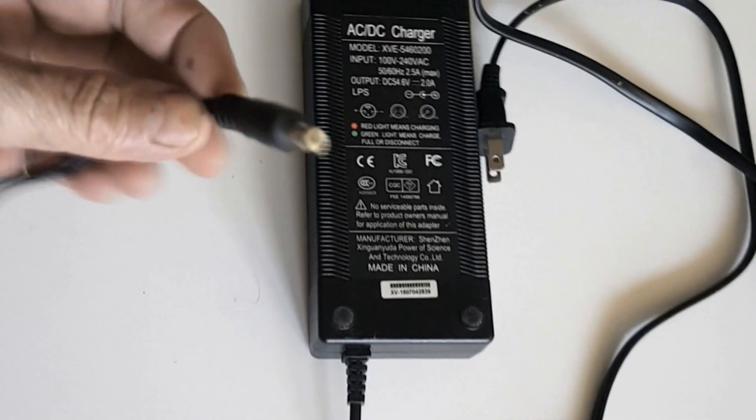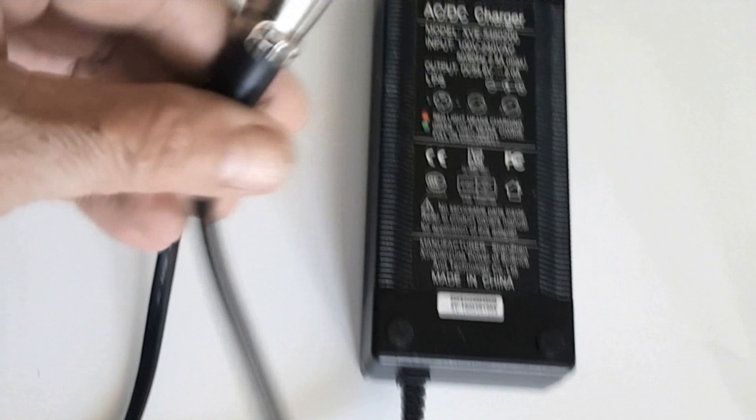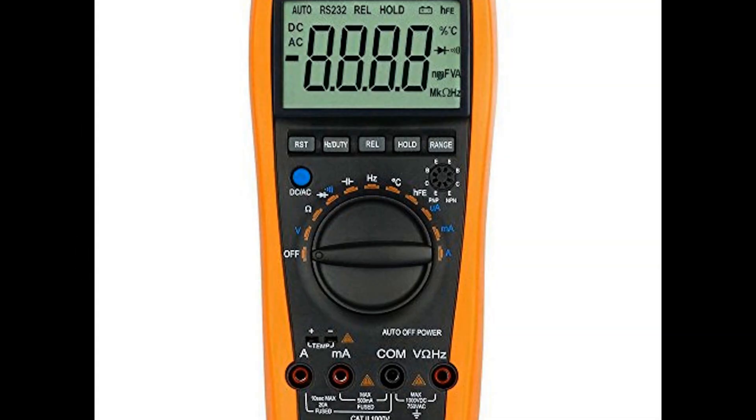Always use a charger that is designed for your pack. If you use the wrong charger, you not only risk the long life of your pack, it can also become a fire hazard. Make sure the charger's maximum voltage matches the maximum voltage of your pack — see the specs on the back of your charger. It will give you an accurate voltage reading of your pack and also a good idea of the capacity in amp hours as your battery ages. It's normal for a lithium battery to drop in both amp hours and max voltage as it ages.